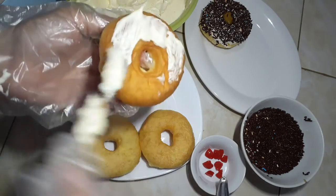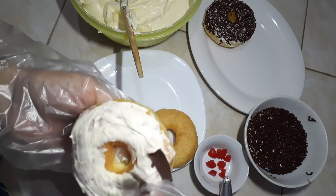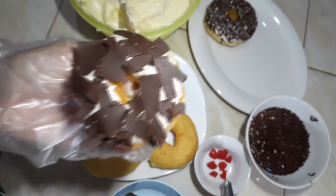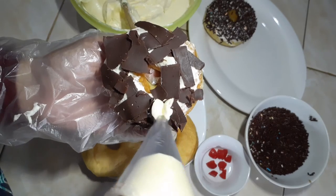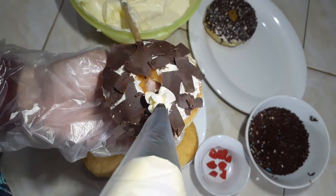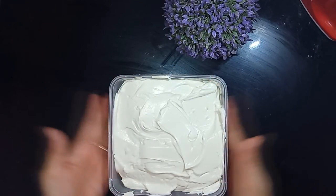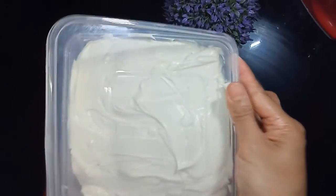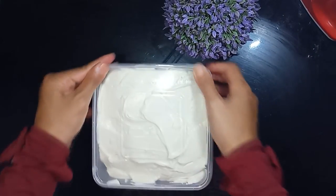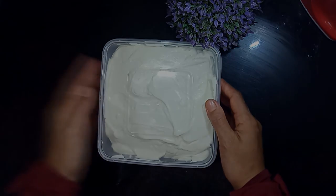Saya sudah beberapa kali mencoba resep buttercream, tapi setelah saya pakai yang ini dan kreasikan berbagai macam adonan, ini yang saya rasa sudah cocok untuk lidah saya. Rasanya sudah enak, gurih, manis, dan tidak terlalu enek, juga tidak nempel di lidah. Sisanya masih banyak, bisa kita simpan di kulkas, nanti keluarkan dulu selama satu jam sebelum dipakai. Boleh teman-teman coba di rumah, rasanya tidak akan mengecewakan. Terima kasih sudah menonton, jangan lupa nantikan resep-resep saya selanjutnya. Assalamualaikum warahmatullahi wabarakatuh.